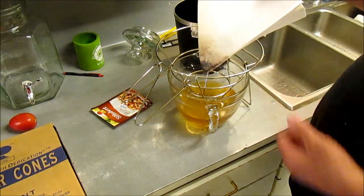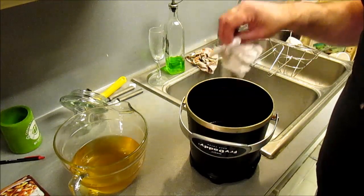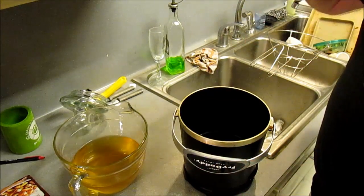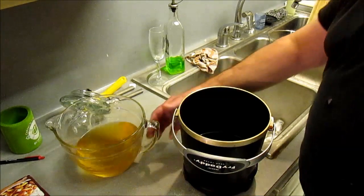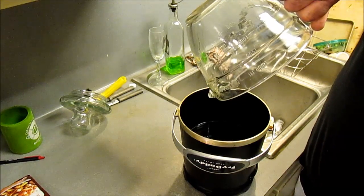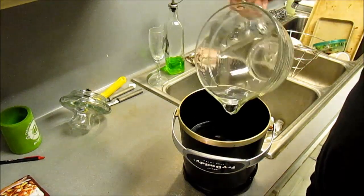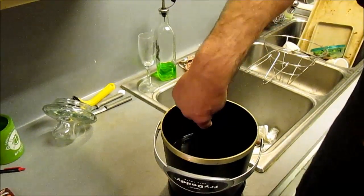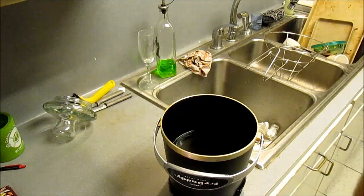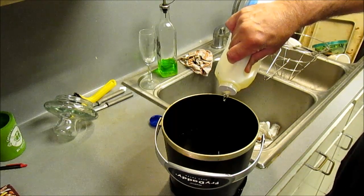Now you throw the filter away — 10 bucks for 50, do the math. Wipe out any excess little pieces that may have gotten left over when you poured your oil out, and then pour your oil back in. We gotta add a little bit more oil because we lost some through the filter and from the last cook — you gotta line up in that. So adding the oil and getting it back up to the line.